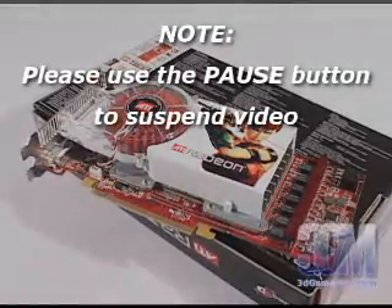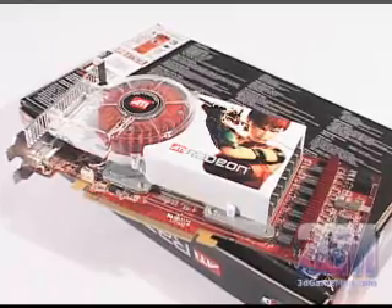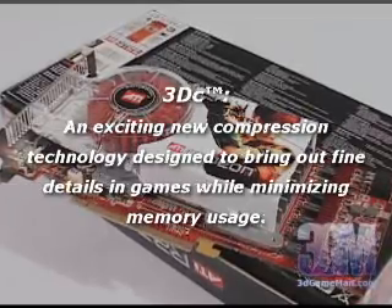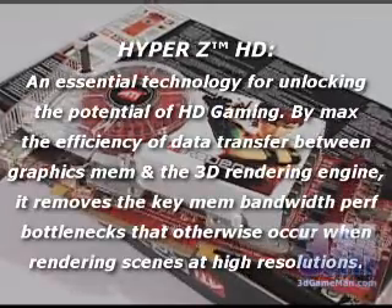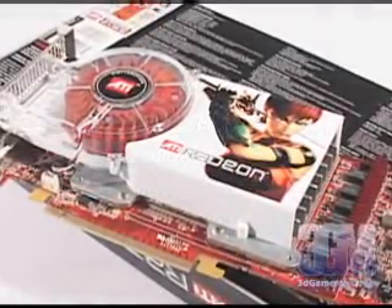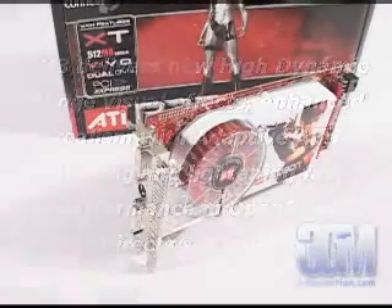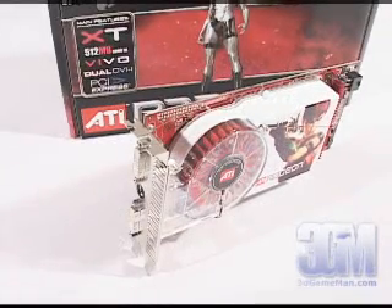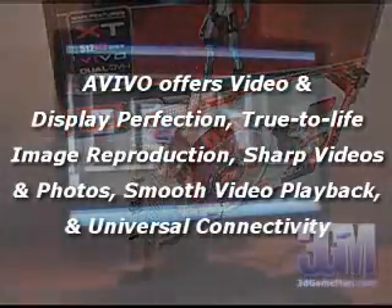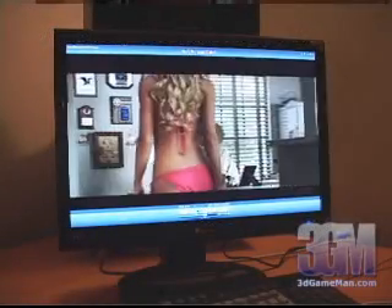This video card is packed with the latest technologies — really too many to mention, but the main ones include Smart Shader HD, Smooth Vision HD, 3DC, Hyper-Z HD, Video Shader HD, and support for DirectX 9 and OpenGL. The card also offers Shader Model 3 support, which was missing from ATI's last-generation products. Additionally, a new and impressive technology called AVIVO enables superior quality and a high-definition visual experience.